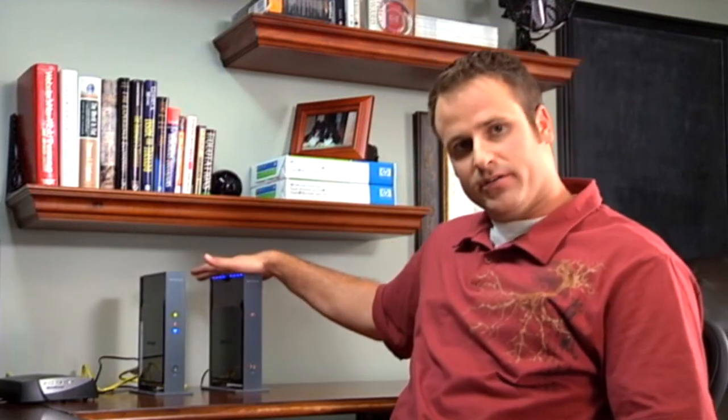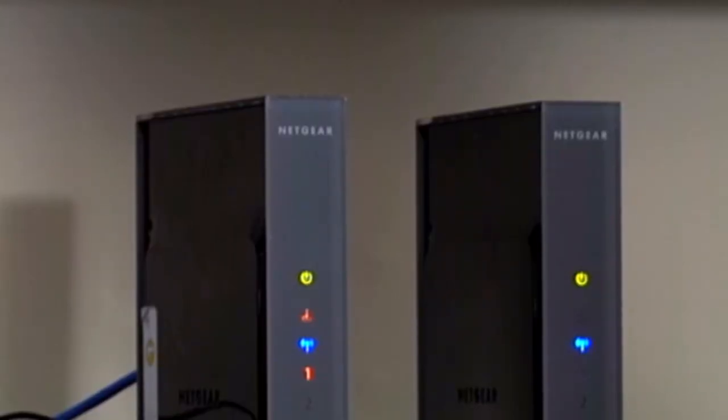Our router is now going to become a base that's going to speak to our repeater. The router still functions like a normal router — it's going to have our signal and it goes out, but it's got a limited distance that the signal can travel. If you have a big house like the Smiths do, you need the repeater to grab the original signal and then extend it. Now, if you have an apartment, you probably don't need to do this.